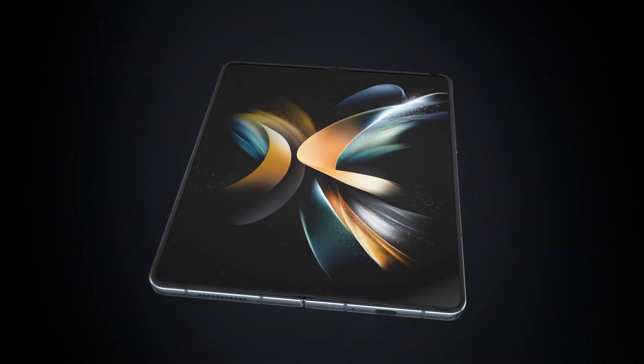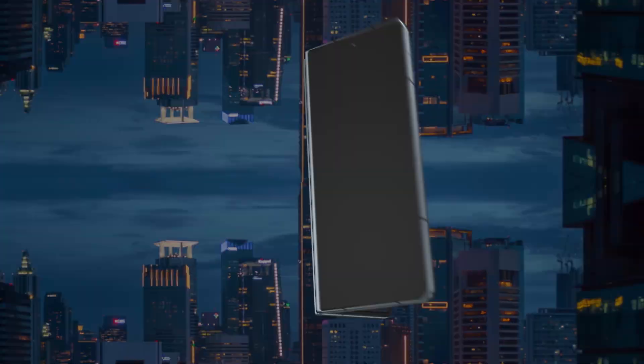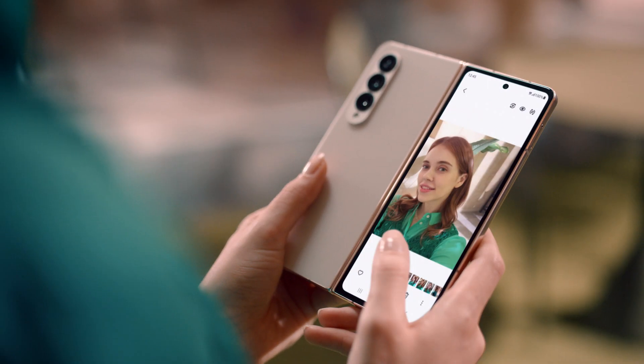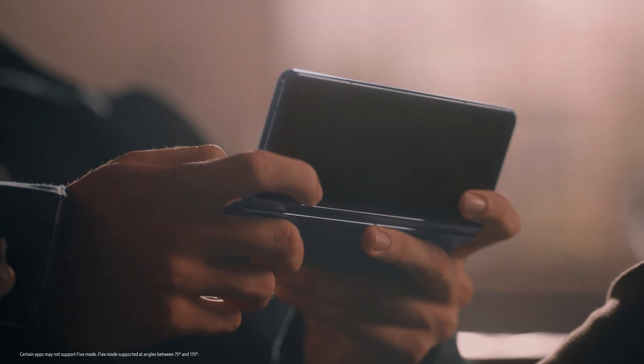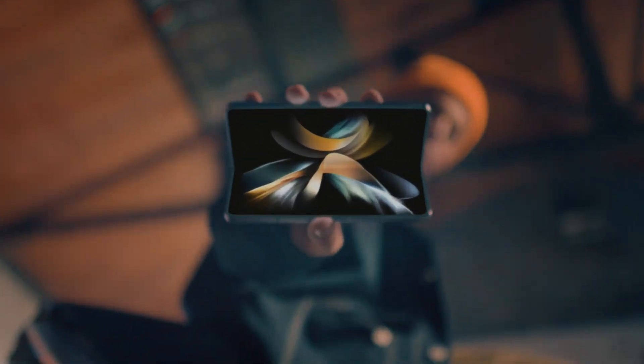From our layer-by-layer improvements to our durability tests, our engineers crafted a device that performs at the highest level — the next generation of foldables. This is our lightest and strongest fold ever, offering our consumers more rewarding experiences than before. We will continue to raise the bar and set new standards for the smartphone industry. And we'll do all of this together — with you.